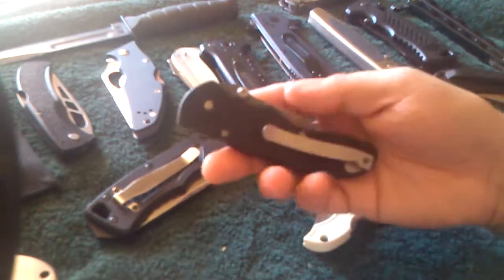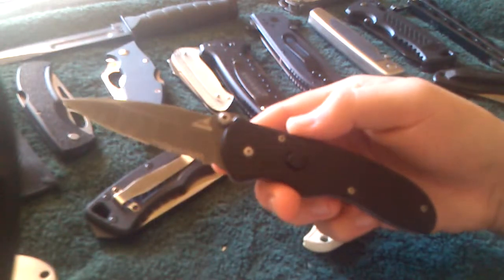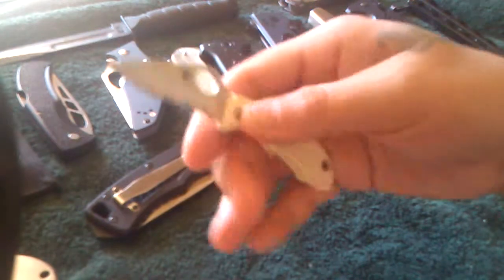Starting off with this one. This is a Gerber Fast. I got this in a pawn shop for like $25. This right here is a Spyderco Ladybug. I got this in a flea market for $10.